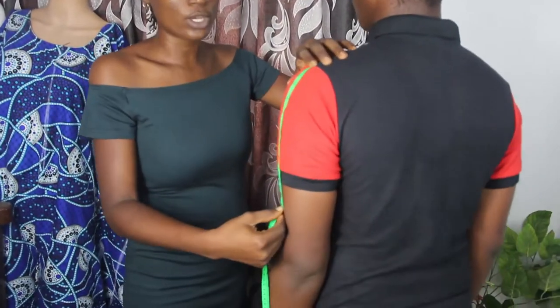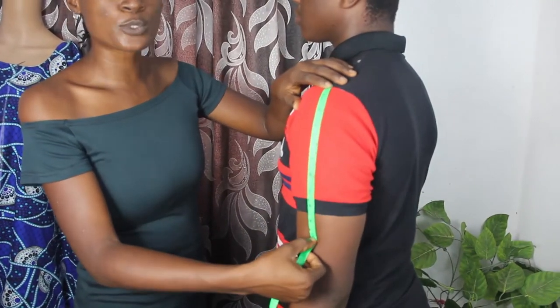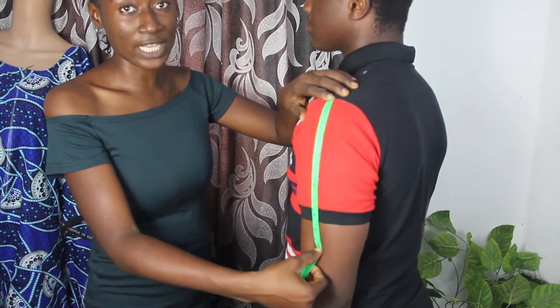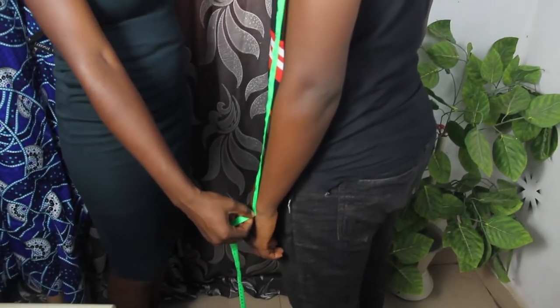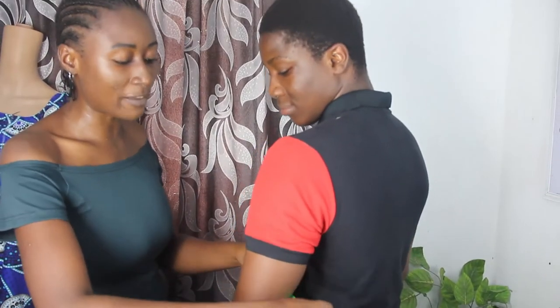From that shoulder bone you go ahead and take your sleeve length. If it's a short sleeve, you take it up to where you want your short sleeve to end. If you want a long sleeve, you go ahead and take it up to your desired length.